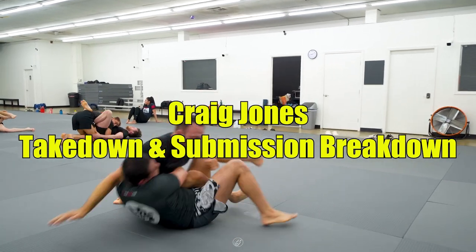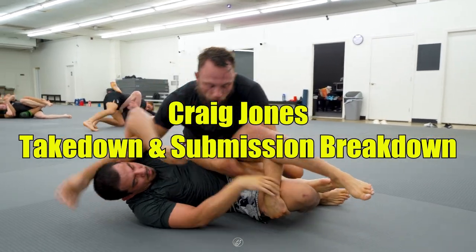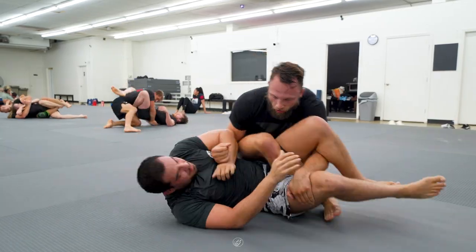Today we are breaking down another Craig Jones roll. Don't be like Manny and wear MA1 gear at his gym — that's frowned upon.